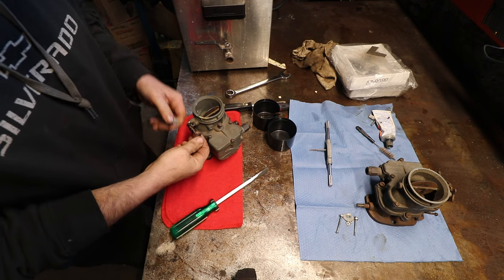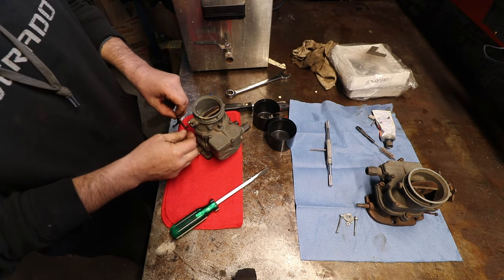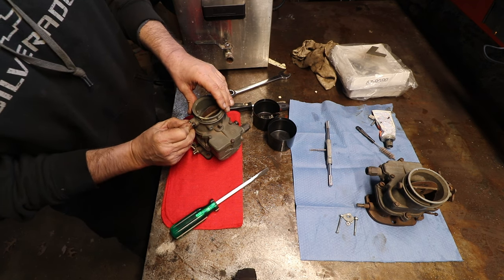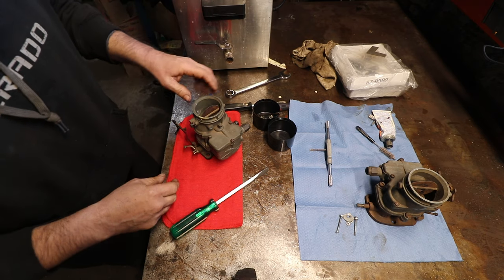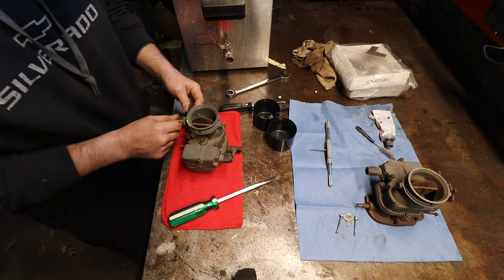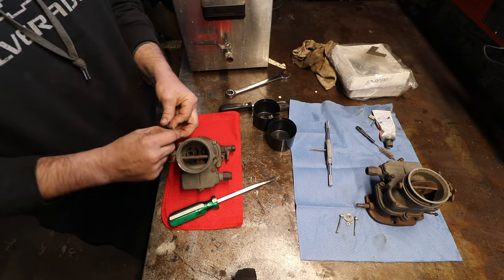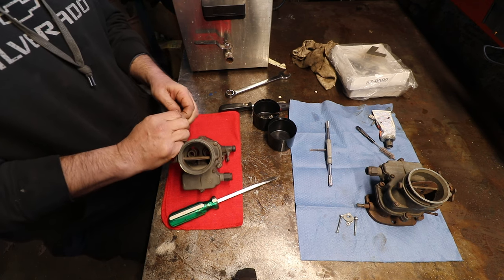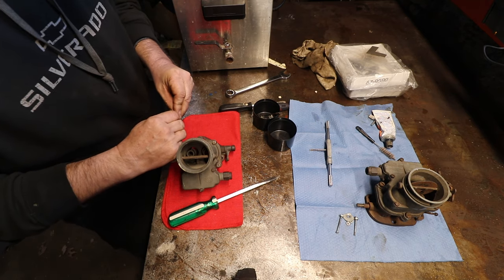That was removing the accelerator pump linkage. The throttle linkage on the 97 has a removable detent — the 48 does not have that. Pull that out so it can go in the cleaner and make sure it gets clean. You've got to make sure you don't lose the little spring, because they disappear faster than you can believe — just turn around and they're gone.